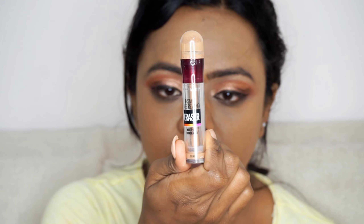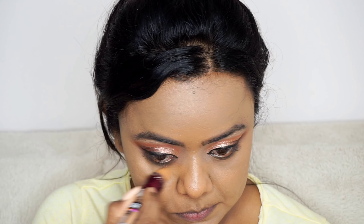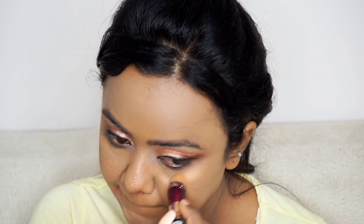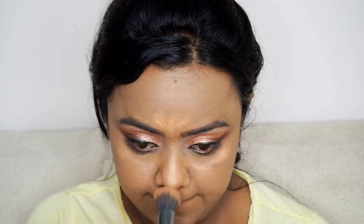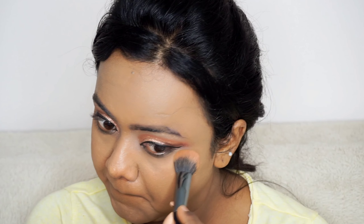After this I will be using a concealer by the brand Maybelline in the shade Caramel. This shade is one shade lighter than my skin tone, so I will be using it to highlight my high points like under my eyes, the bridge of the nose, and also the center part of my forehead. Since I am doing party makeup, I am highlighting the high points of my face — you can skip this step if you want.